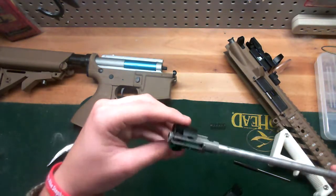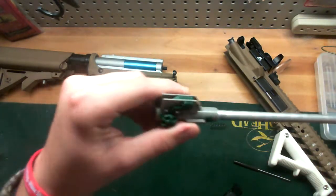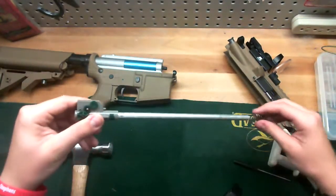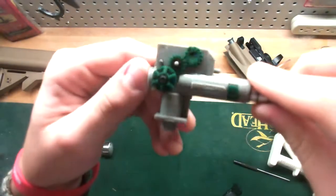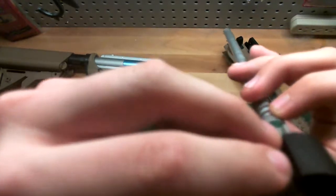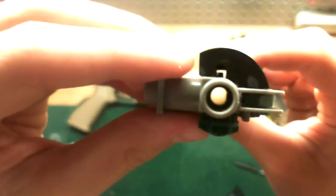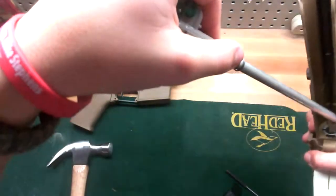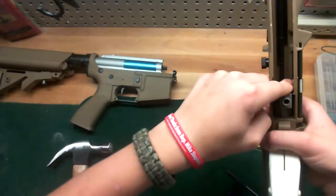Now make sure everything's clean. If you need to, take your patch and swipe it down. If it's all good, check your hop-up and make sure nothing's jammed up in there. After that's good, put your inner barrel back in there and slide it in, just like that.